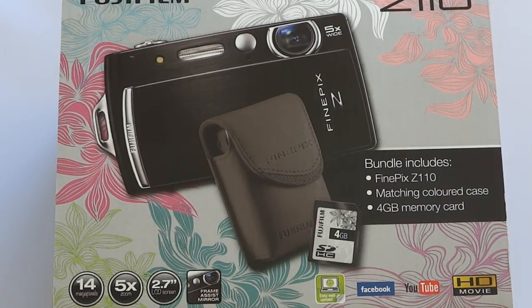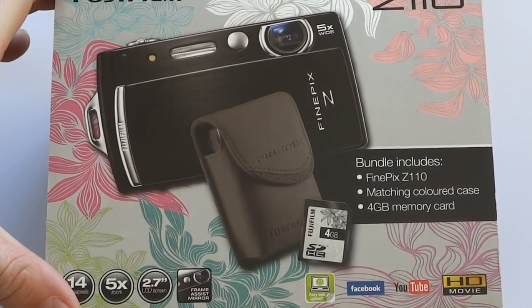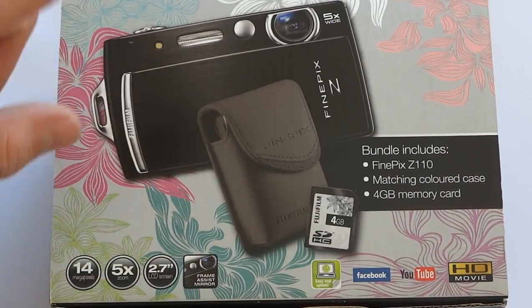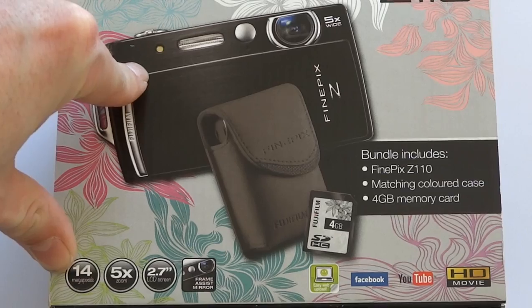Hi and welcome to another ABC Products video where today we'll be looking at the Fujifilm Finepix Z110. This is an unboxing video so I'm going to show you exactly what you get when you buy this camera. This is the exact camera we're giving away on abcproducts.com right now.